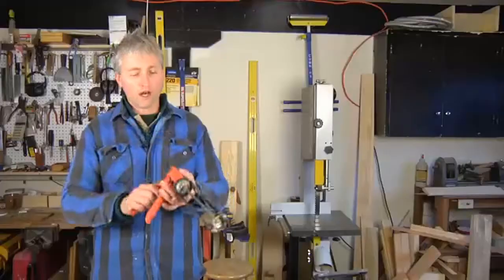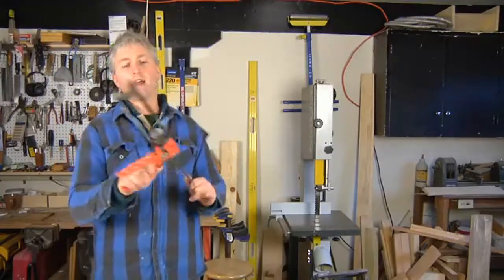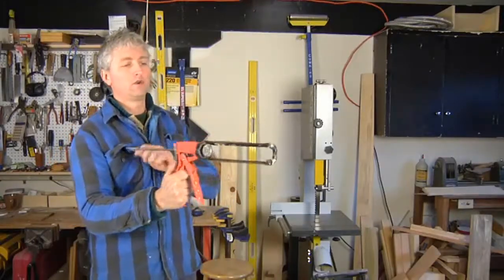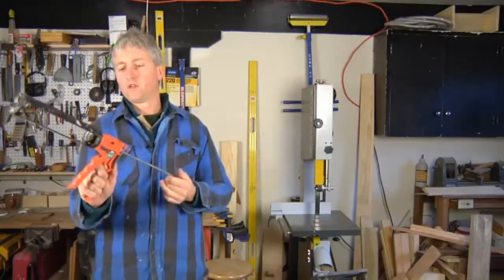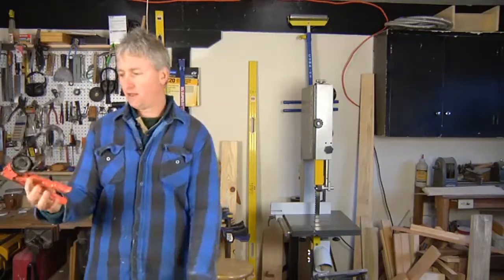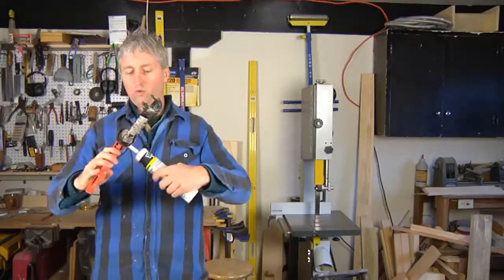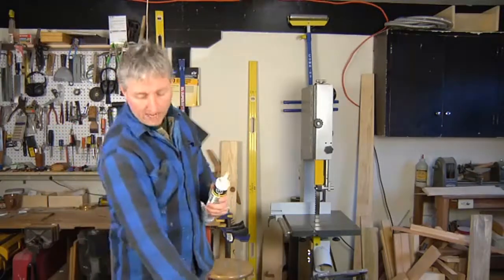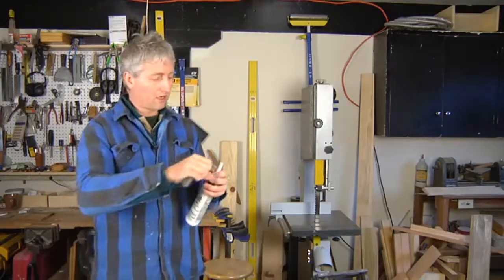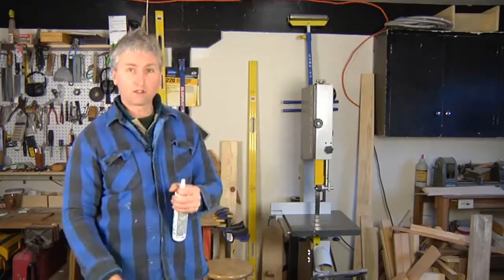Here's your caulking gun. To load it, you want to pull back the plunger — that's what's going to push the caulk out of the tube. So you pull that all the way back. Then you cut the tip with the built-in tip cutter right here on your gun. If your gun doesn't have one of those, just use your utility knife. Watch your fingers. A small angle is great.